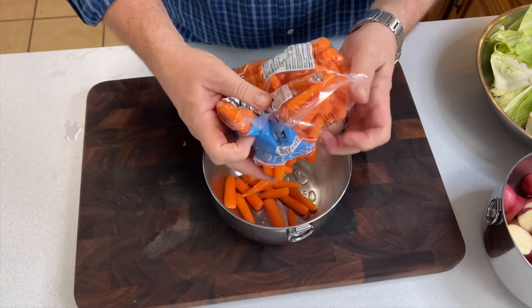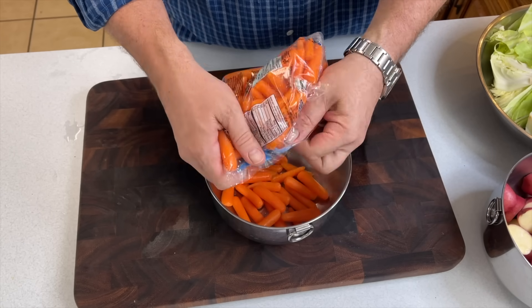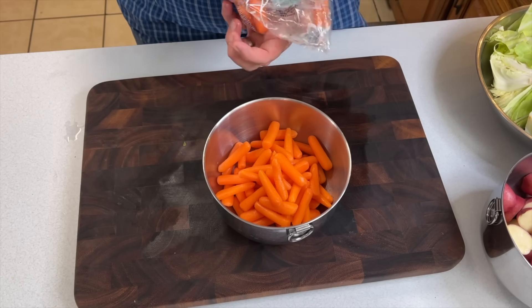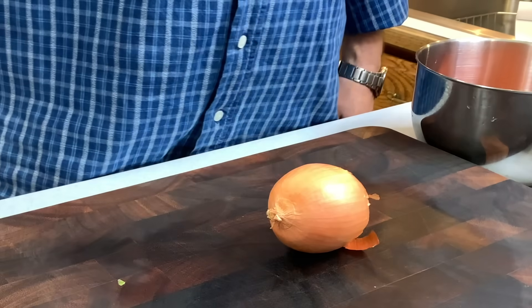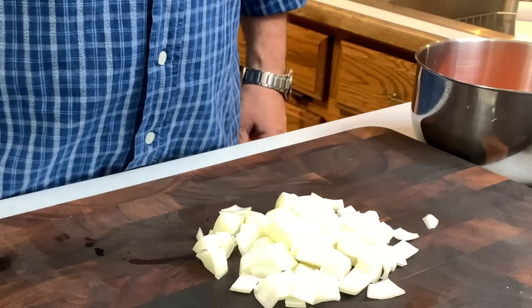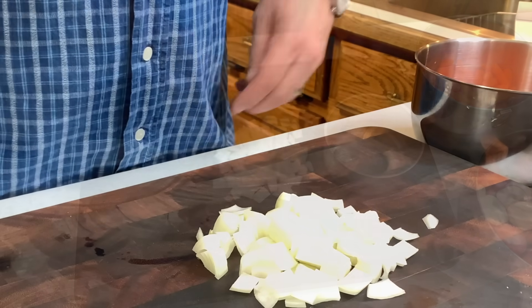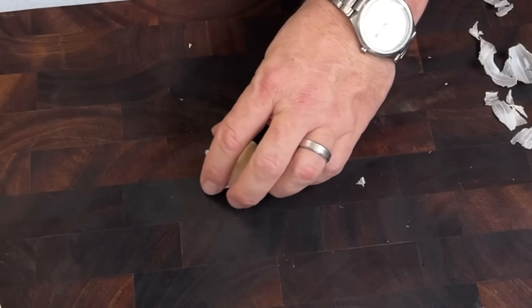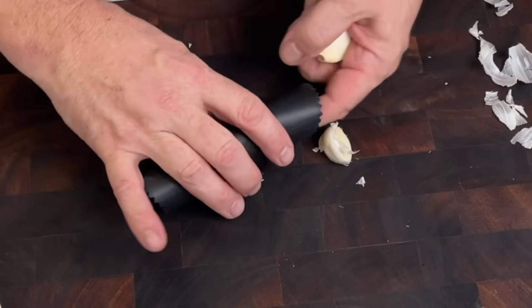Carrots are easy — we just use the little baby carrots, but of course you can get full-grown carrots and cut them into dices or crinkle cut, however you want to do it. Next, a medium-sized diced yellow onion. Peel and crush three or four garlic cloves.